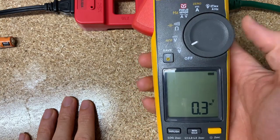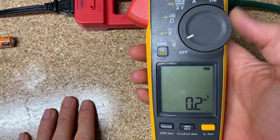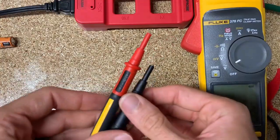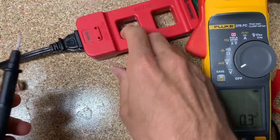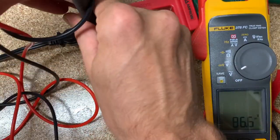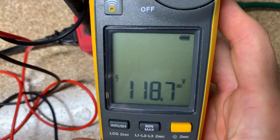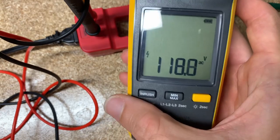First thing we're going to do is measure voltage AC. I've got my test leads and my line splitter over here. And there we go — 118 volts AC. Mission one done.